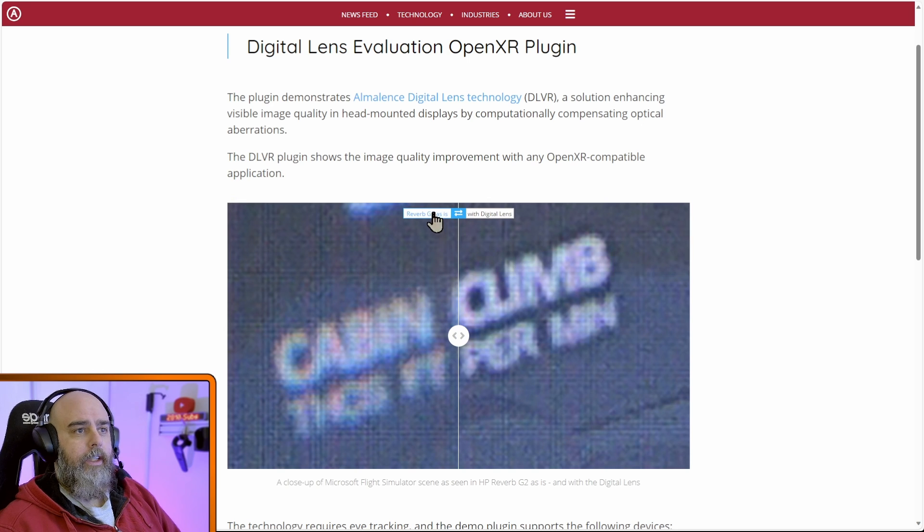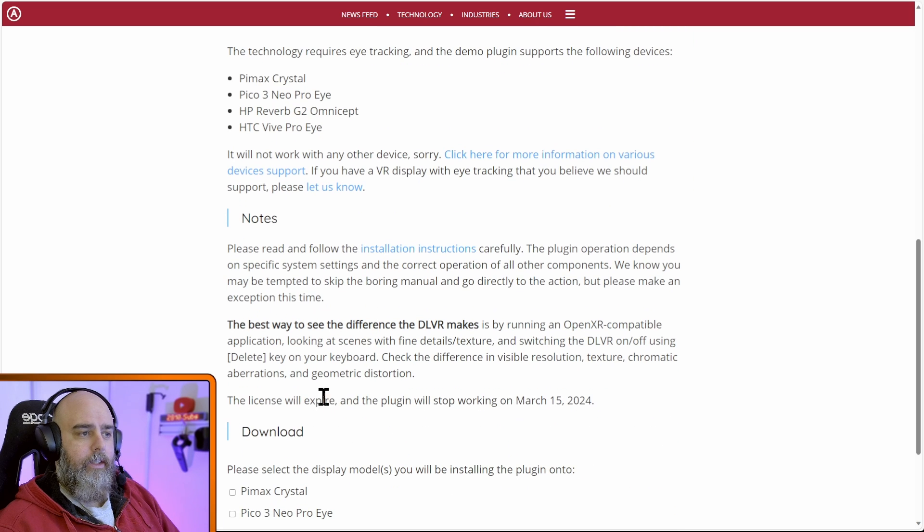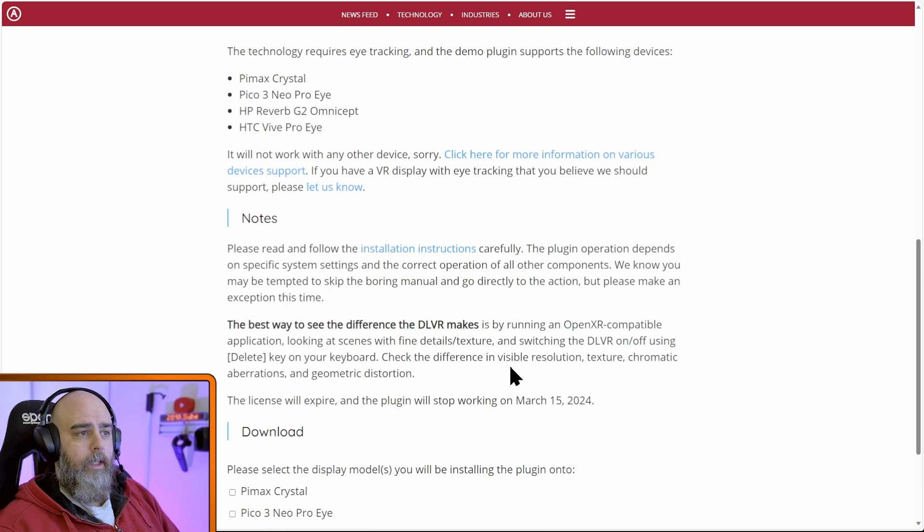On the download page you can download it for yourself, but it has to be on a headset with eye tracking — one of these: the Crystal, Pico 3 Neo Pro, iG2 Omnicept, or the Vive Pro Eye. The license will expire and the plugin will stop working on the 15th of March. So I've got it downloaded and installed.